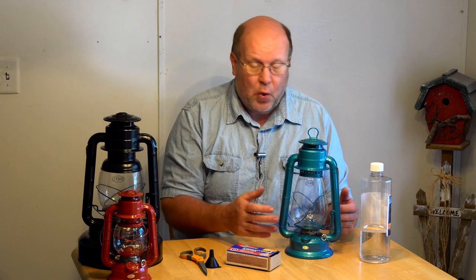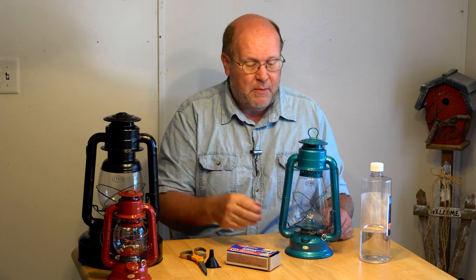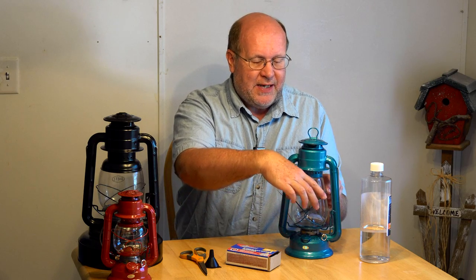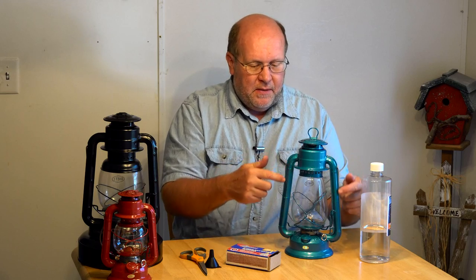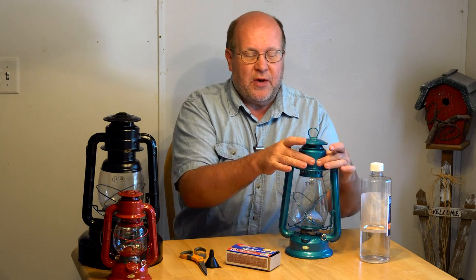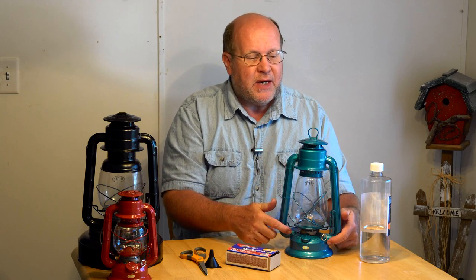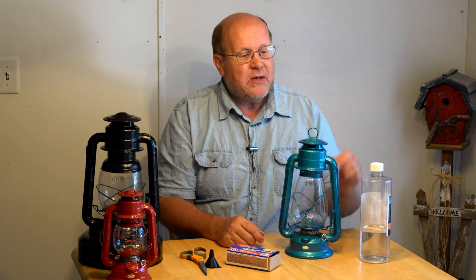That's why they call it a hurricane lantern — I've put these in front of a whole house fan and the flame does flicker a little, but it has no chance of going out. There are also two retaining springs that hold the globe in place. These are actually vent tubes: although they are structural and hold the chimney up, they're also drawing air down for combustion.